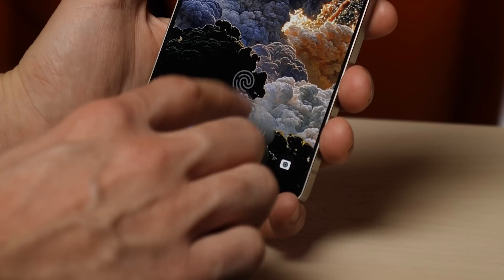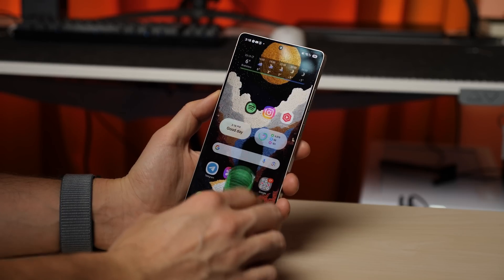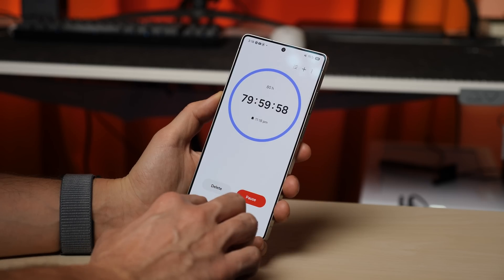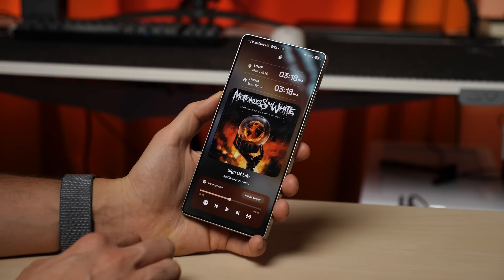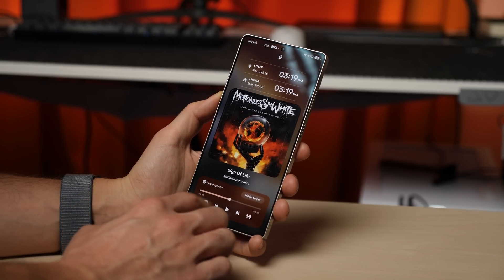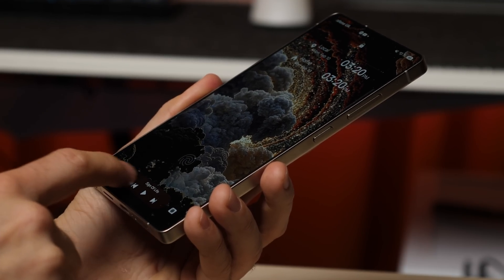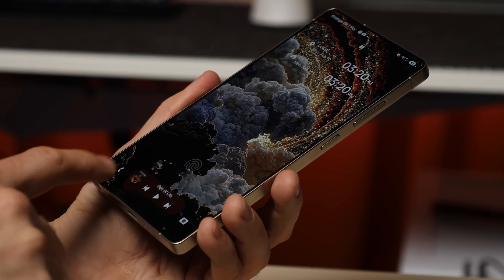The Now Bar widget works directly on the lock screen. If you're playing music on Spotify, running a timer, or recording audio with a voice recorder, all of these activities will now appear in the Now Bar widget on your lock screen, allowing you to quickly switch between them. You can swipe to navigate through active tasks or tap once to expand the widget for full control over the app.